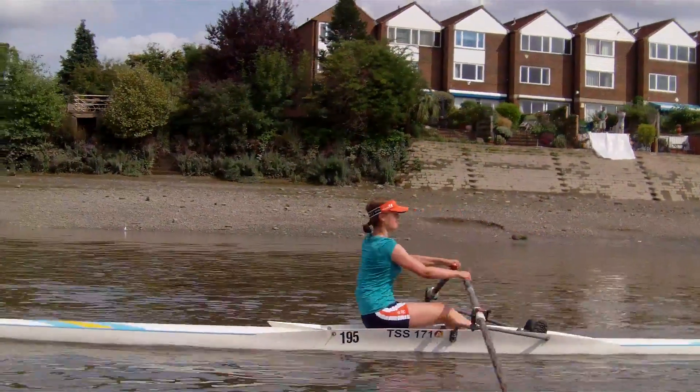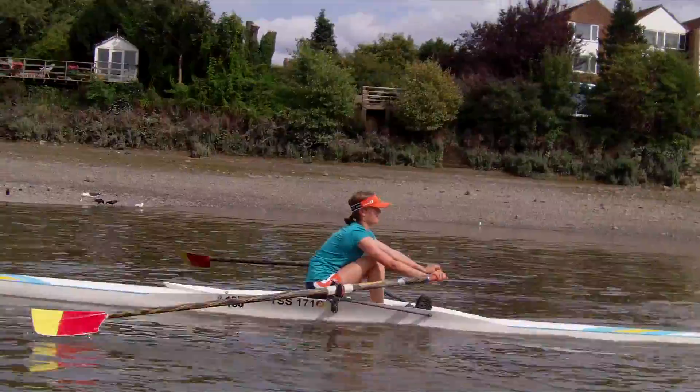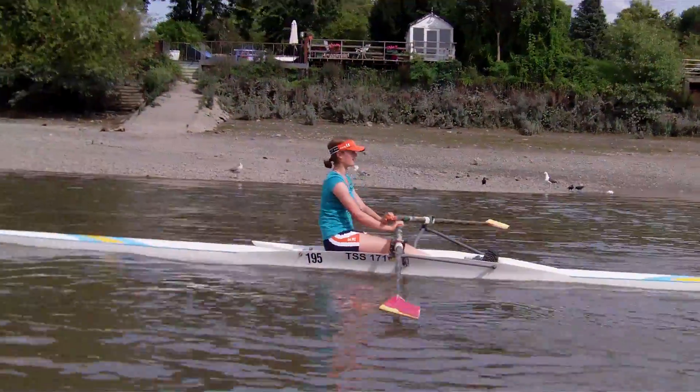How far can you reach without breaking your legs, Darcy? Stretch. Further.